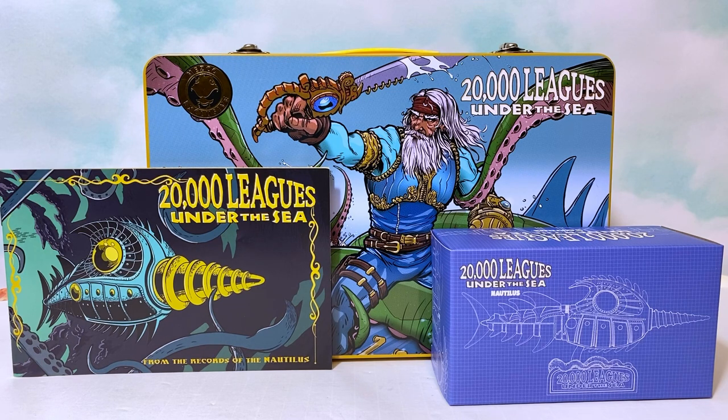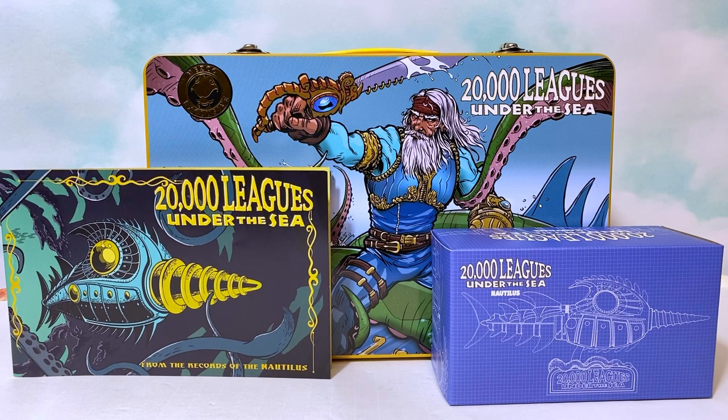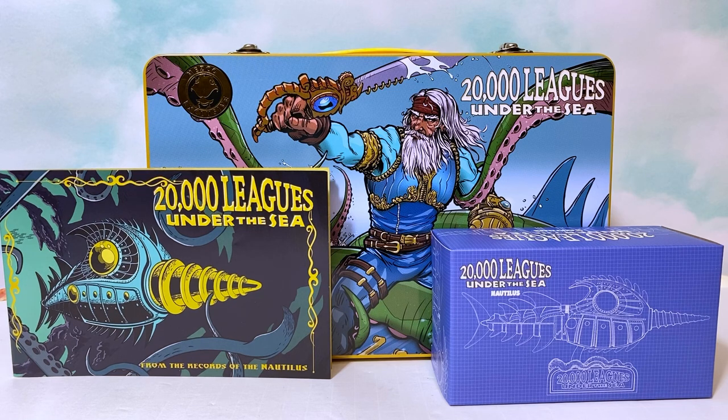This is a part of the Mezco 112 Collective Rumble Society line of figures. Usually these kinds of characters in this lineup are original creations by Mez, but this time we have one of their few figures that's an adaptation of something else. This is Captain Nemo, the classic character from 20,000 Leagues Under the Sea, but it's far more than just a figure. There's so much to go over here, so let's go ahead and check it out.